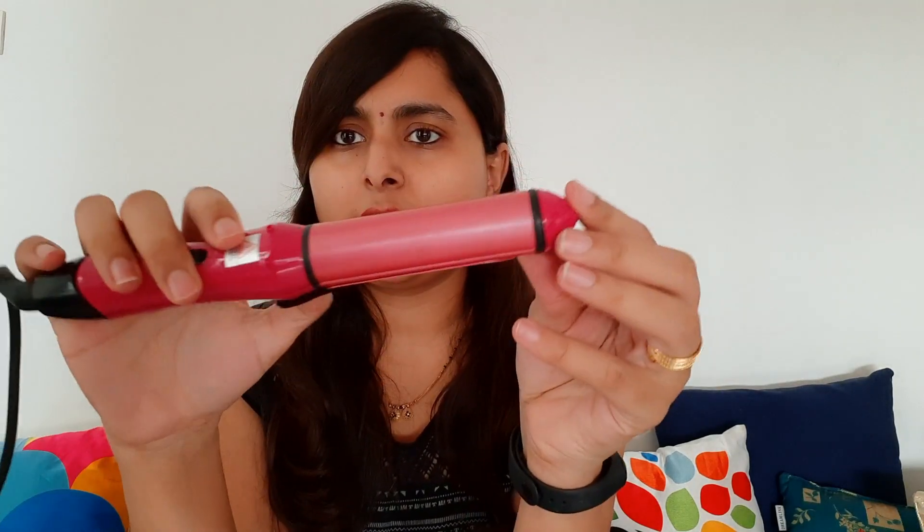This wire is not long enough, so you have to plug it up. This one is about the size of the hair straightener. This is the way to wrap the hair straightener, and when it comes to curling, this pole is for curling.